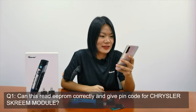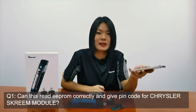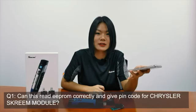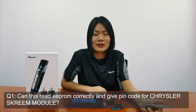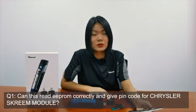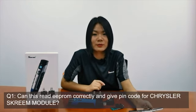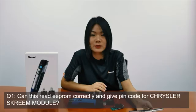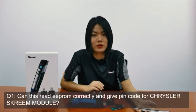Previously we collected some questions you may have on Miniproc. Question one: Can this read EEPROM correctly and give pin call for Tesla screen module? Definitely — it can read the EEPROM data directly without needing to solder. That's a very basic function of Miniproc. What you need is an EEPROM adapter, which is in the standard configuration. But if you need to read other modules like BMW Plus 3, you need to buy extra adapters from your dealer.